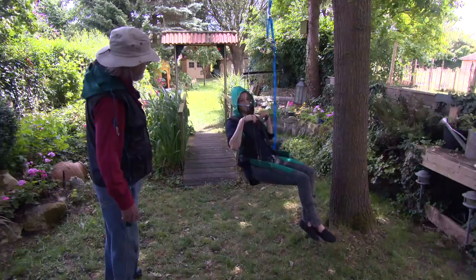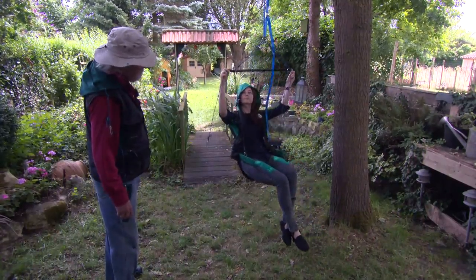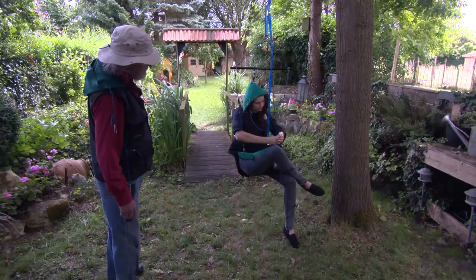The last step is when she connects the lines to the trouser.